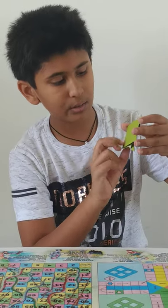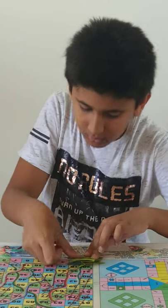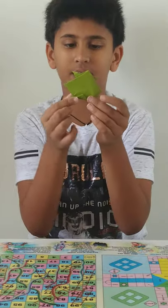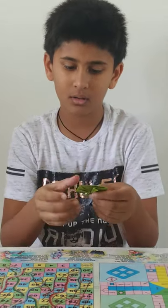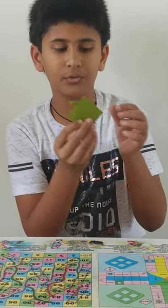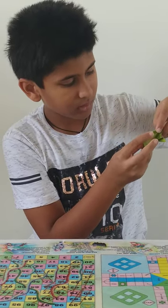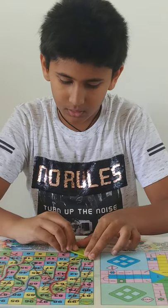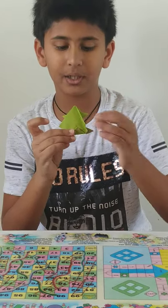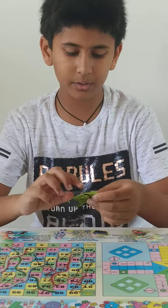You have to take it and then fold it a little bit, just like this. Now you have to take this corner and fold it like this. So this corner you have to fold it above this, and this should come to the center. And do it from this side too.